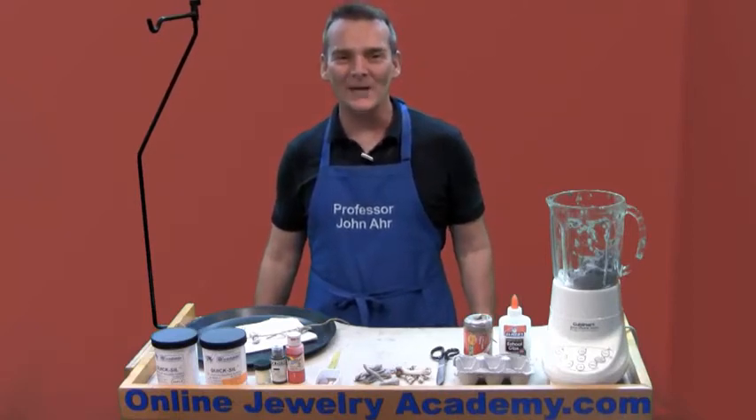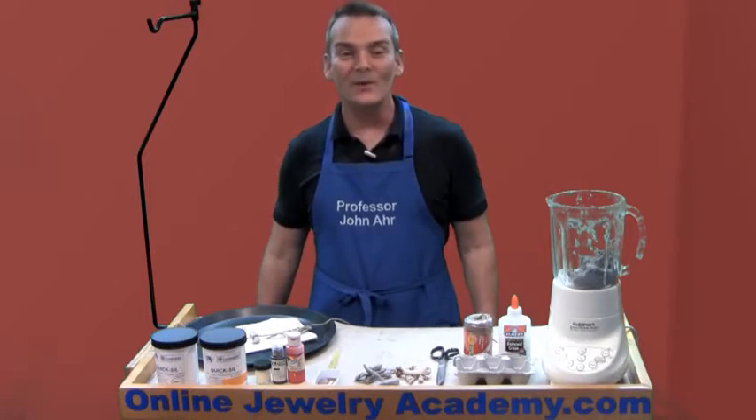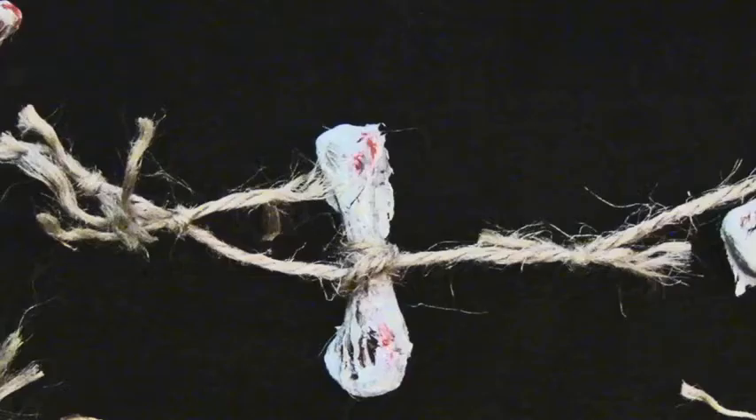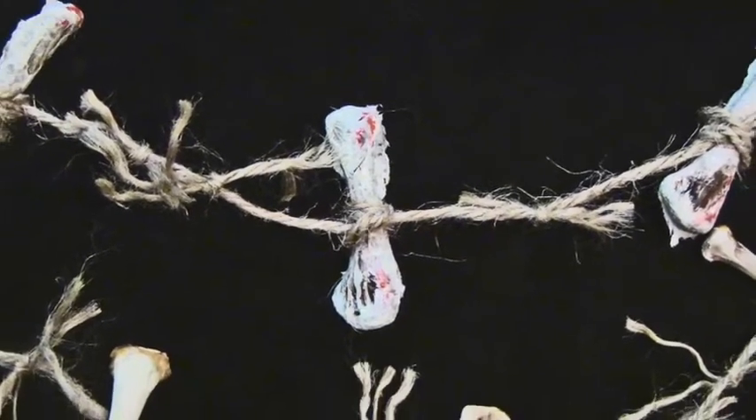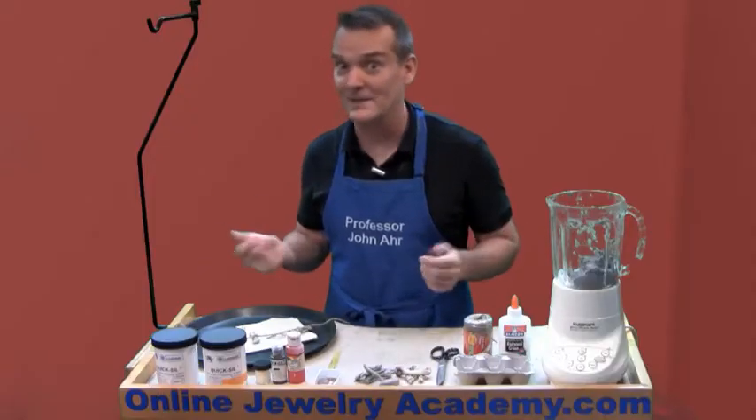Hi, welcome to the Online Jewelry Academy. I'm Professor John R. and I'm your instructor. In this video, I'm going to show you how to make a creepy bone necklace for Halloween. Now, don't worry, it's not made out of real bones — unless you want to make it out of real bones.